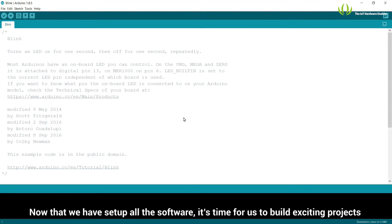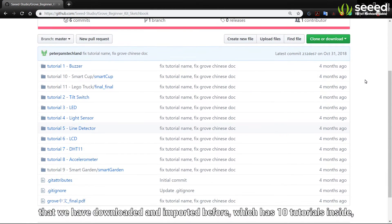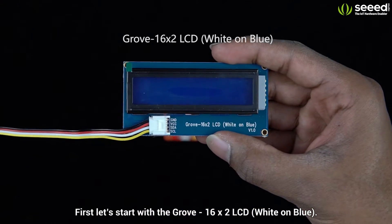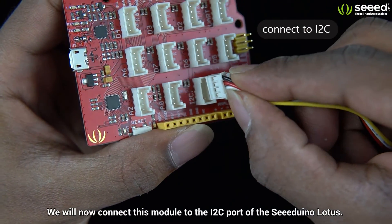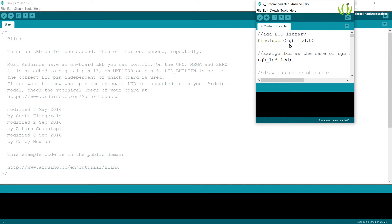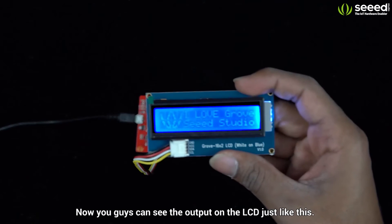Now that we have set up all the software, it's time for us to build exciting projects and dive into the Grove ecosystem. We will be using the Grove Beginner Kit sketchbook, which has 10 tutorials inside, along with the Grove modules to build simple demos based on the example codes. First, let's start with the Grove 16x2 LCD, white on blue. We will now connect this module to the I2C port of the Cdunno Lotus. Open the Arduino IDE and upload the code to the Arduino by clicking the upload button. Now you can see the output on the LCD.